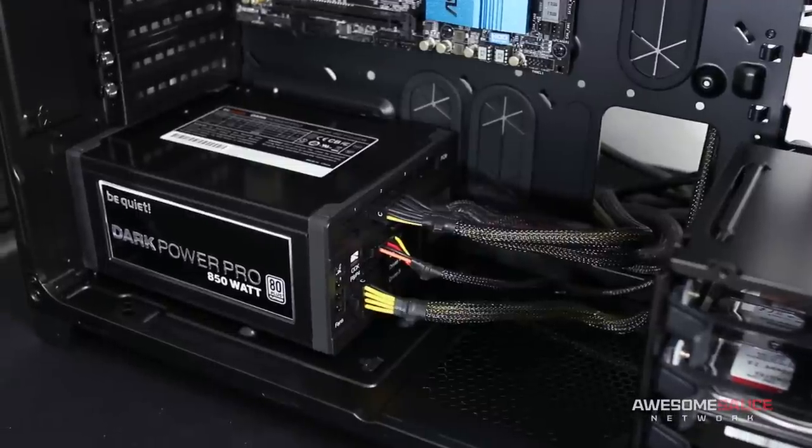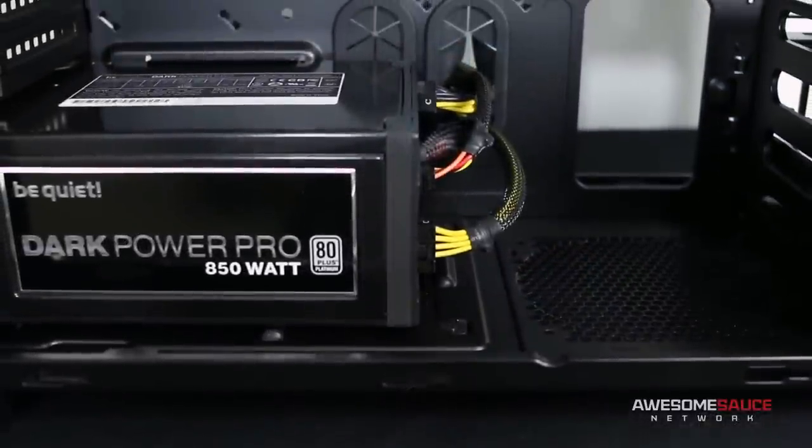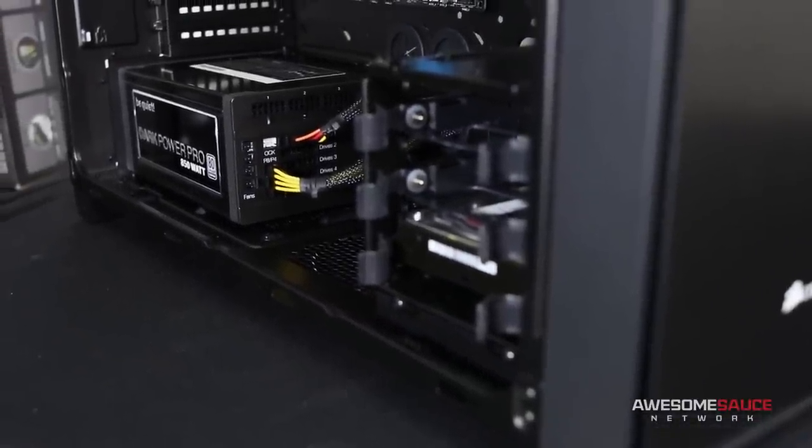I wanted to mention I'll be using a modular power supply for this video, which means the cables can be physically removed from the unit itself. Because this makes the process of managing cables much easier and provides cleaner results overall, I'd highly recommend opting for a modular power supply for most computer builds.